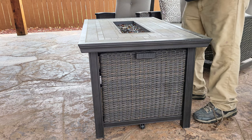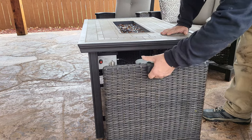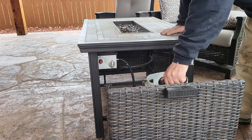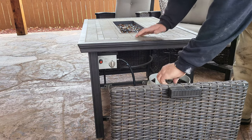To light the fire pit, take off the protective cover, open the gear, and turn on the gas on the propane tank.